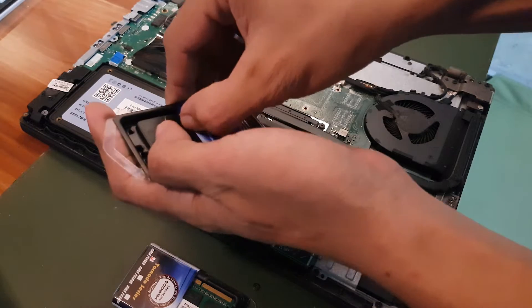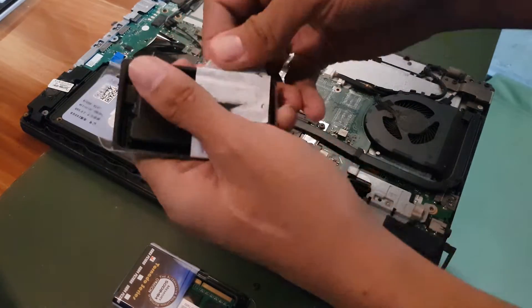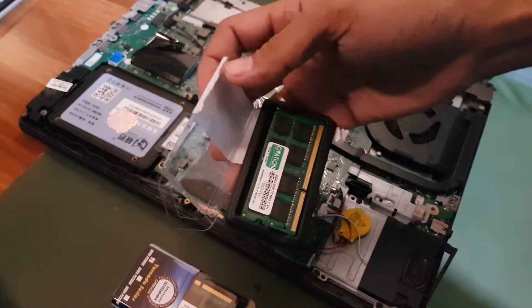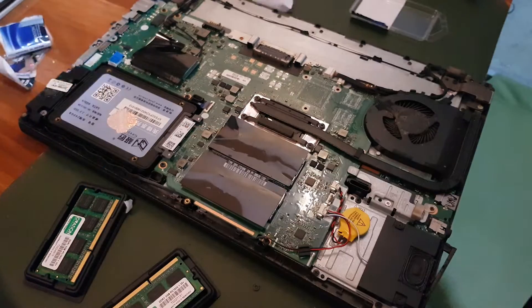I'm going to unbox the new RAM sticks carefully — you don't want to scratch them as they are quite expensive. There we go. Now I'll unbox the second one as well.